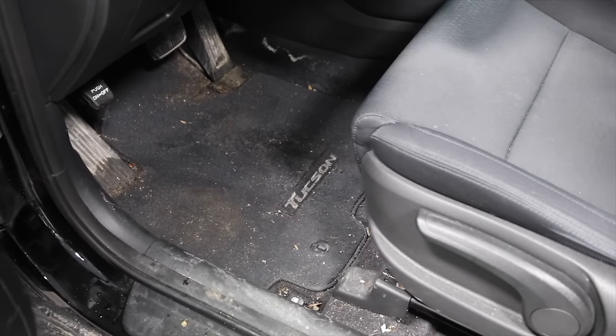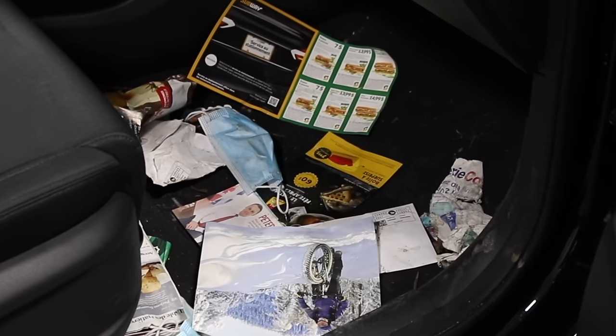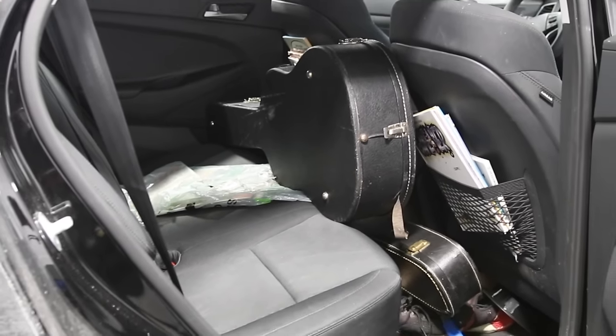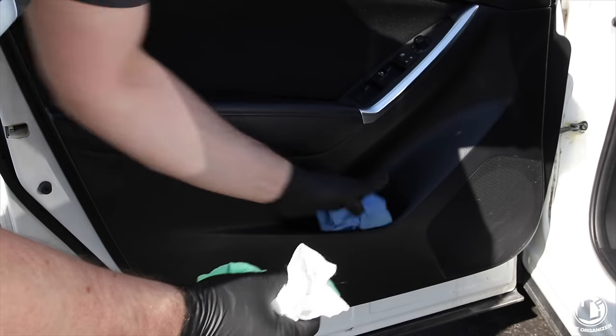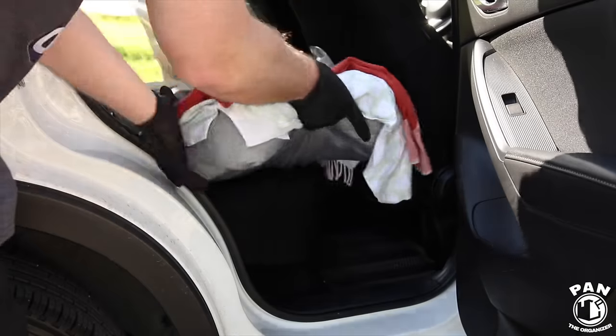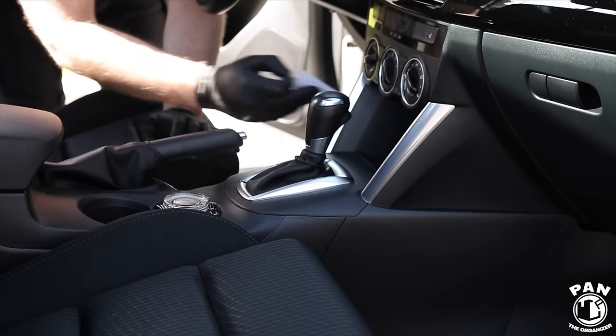The first order of business is to remove any trash or garbage from your vehicle — put that in a trash bag. Remove all of that stuff, declutter your workspace, and also remove any personal items. Put those in a separate bag so you can put them back in their original place right after you're done detailing, so you want to have no hindrance when you're doing your detailing work.